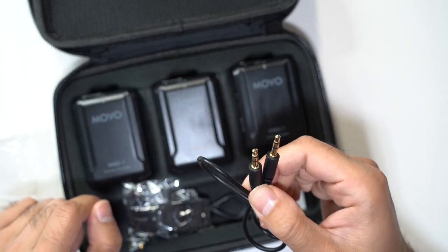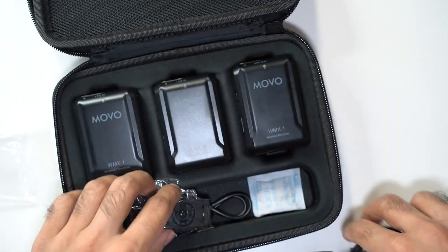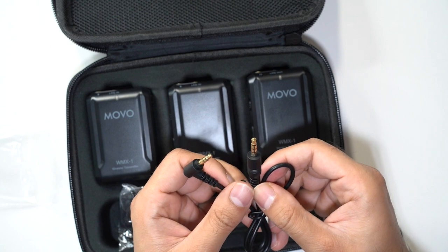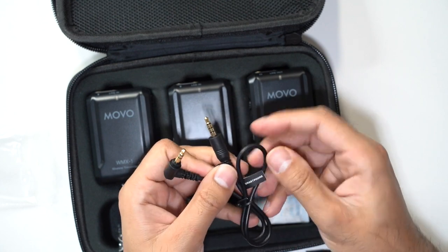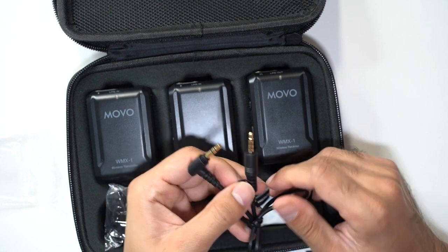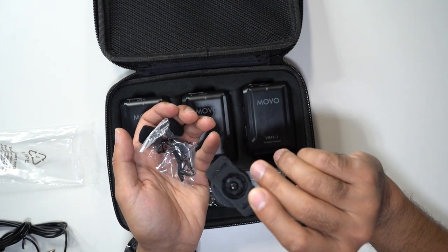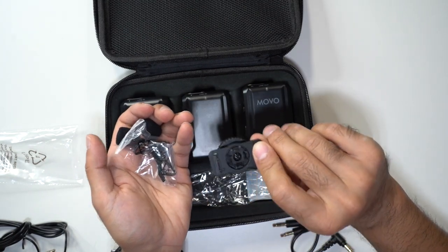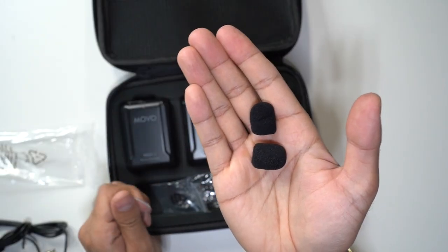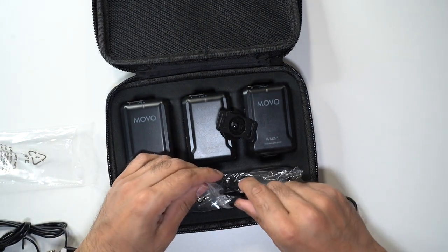You also have a 3.5mm TRS cable which is used for DSLRs, video cameras, and recorders. Then you get a TRRS cable which is for smartphones, tablets, and computers — it's got the smartphone label on it so you know you can connect this to your phone. In the last packet you get a cold shoe mount for the wireless transmitters, two clips for the wired mic, and two wind sleeves for the microphone as well. Pretty standard stuff.